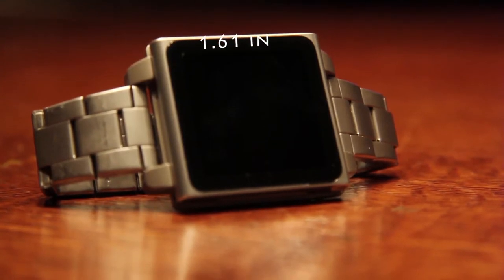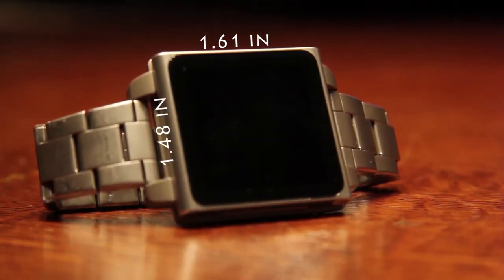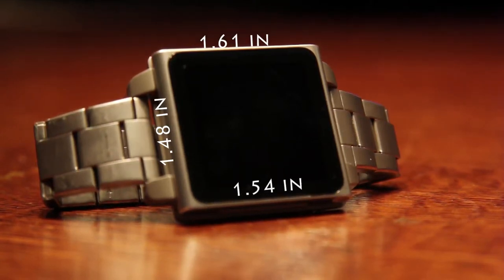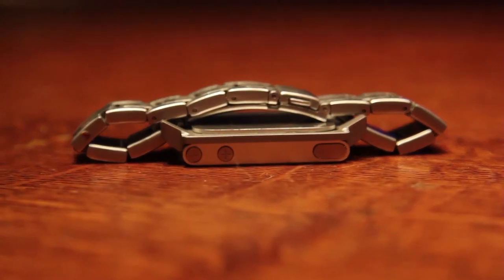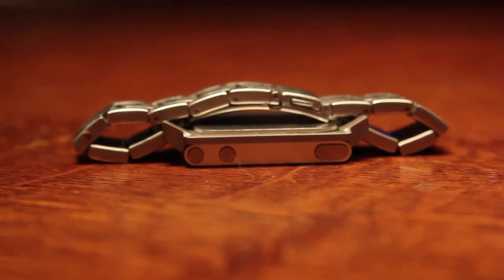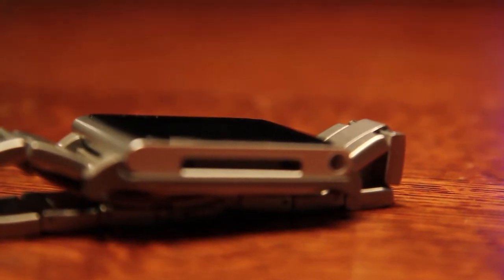Looking at the tech specs real quick, we're going to get a width of about 1.61 inches and a height of about 1.48 inches. The screen itself is just about over an inch and a half, and the screen resolution is going to be about 240 by 240. No running display on this bad boy, but it still is readable. On the top we have the volume rocker as well as a power button to get the device on and off. And on the bottom we have our 30-pin dock connector and of course a headphone jack.